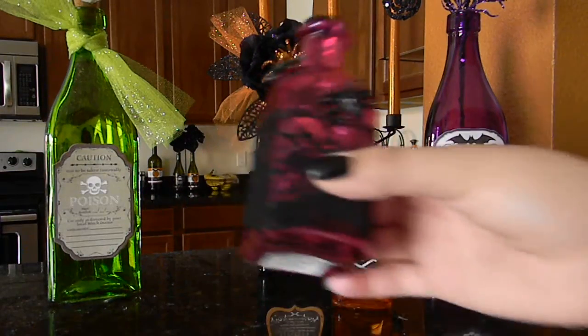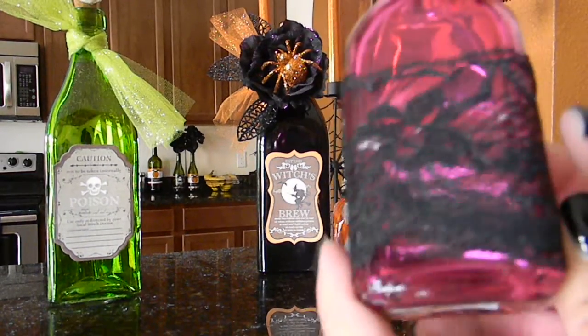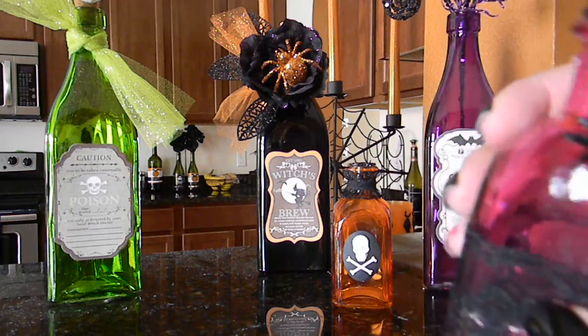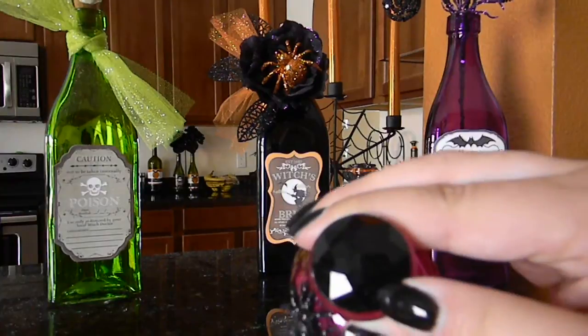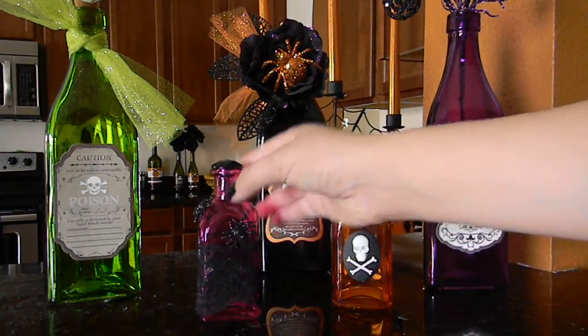On the pink bottle, I just hot glued some black lace around it, then hot glued some Recollections Halloween embellishment spiders that I got from Michaels last year, and then I stuck a big giant black gem on the top, also from Michaels last year.